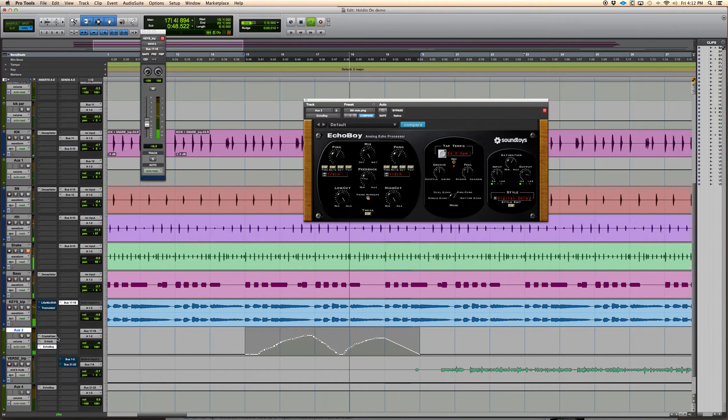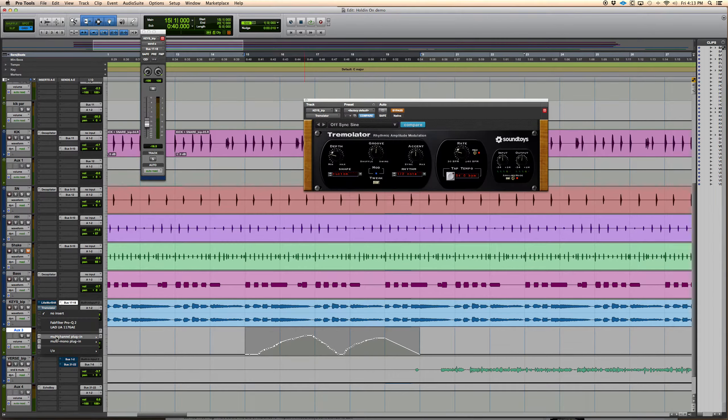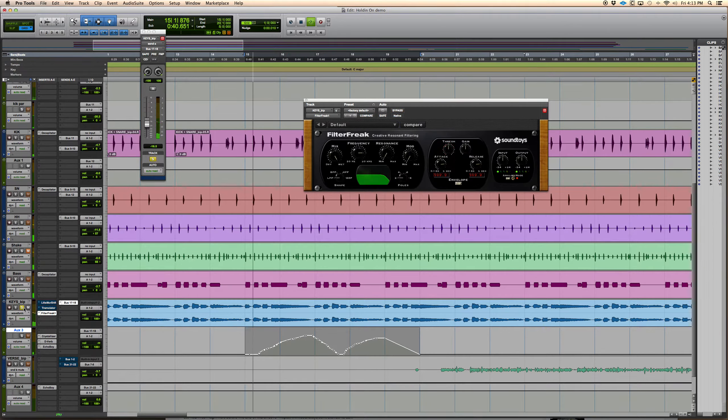That's with the Echo Boy too — I thought the delay was a little much. With the Crystallizer and the Filter Freak, there's a ton of different stuff — you can just go through it. There's so much weird stuff. I have this analog edge preset that I'll add to keyboards — it adds a bunch of grit to the real high end and then I blend it back in. It doesn't work so great with the Rhodes, but with a lead synth it really helps cut through the mix.